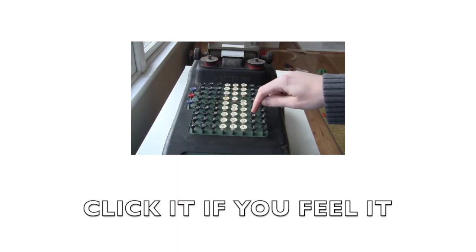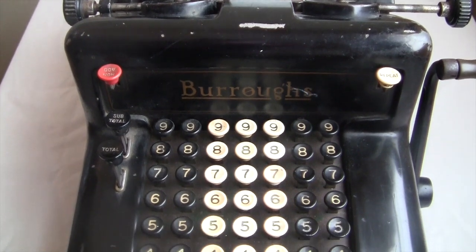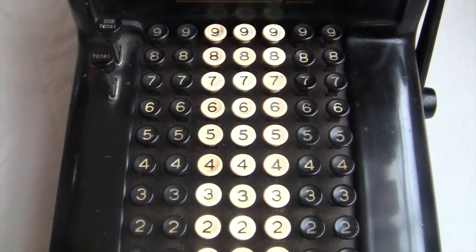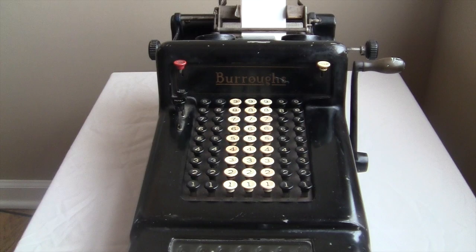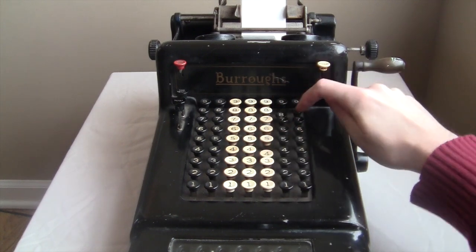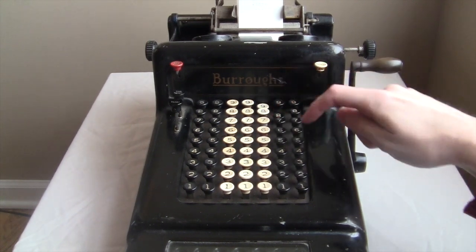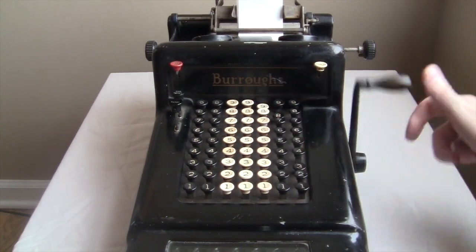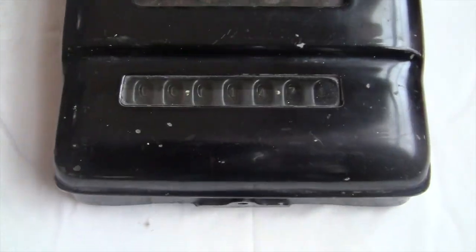The way it works is basically the same as the big Victor machine I described in my first video — you can click over to that one if you want more details. Each column represents a digit, and you type in numbers one at a time, and you pull the crank to add them. So if I want to do 488 plus 983, I do the 488, then the 983. After each addition, you can see the running total in the register down at the bottom.